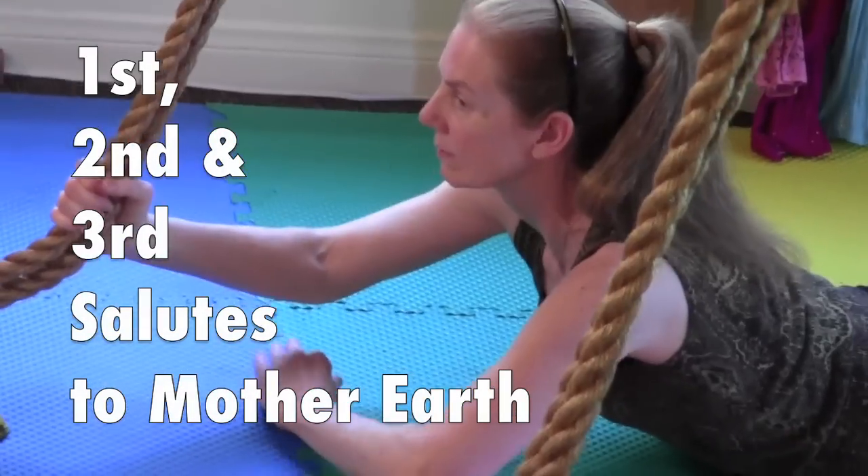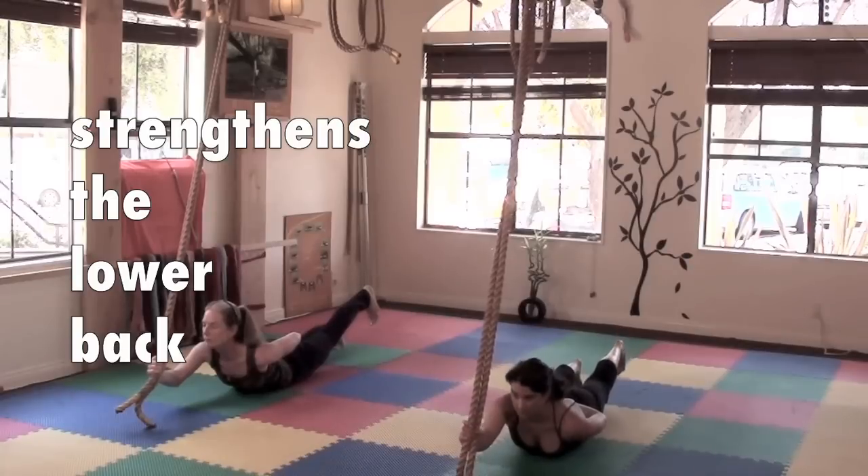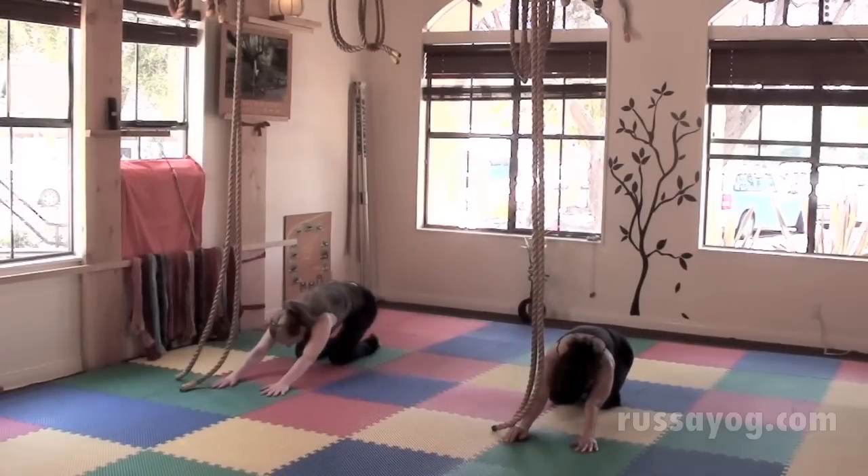Today we'll discuss the first, second, and third salutes to Mother Earth. The first salute to Mother Earth strengthens the back, the triceps, and shapes the glutes. Ek Darat Namaskar — first salute to Mother Earth.